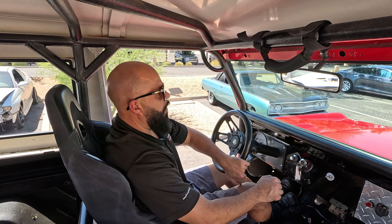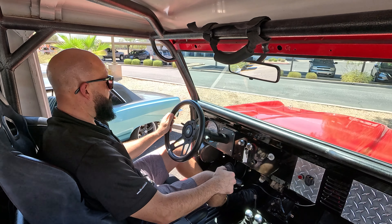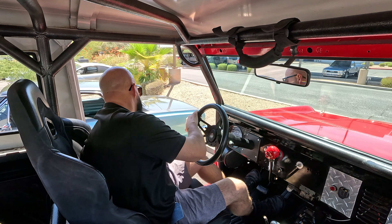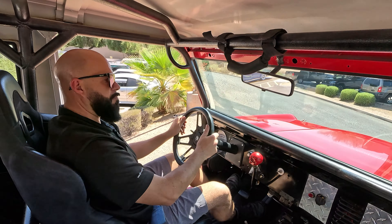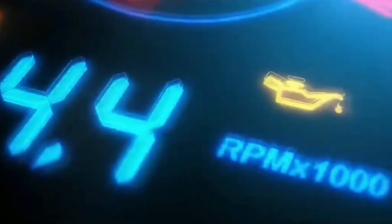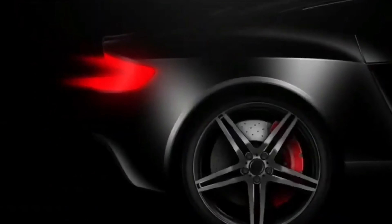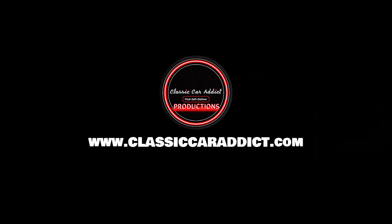Let's send it off with just a little bit of four-wheel drive motion here. We have to put the lockers in. I think it's ready to go.